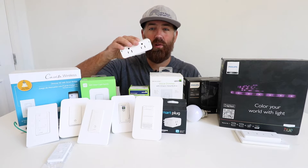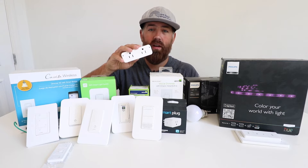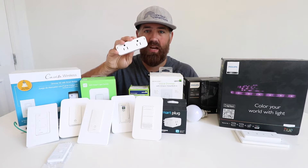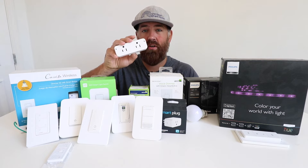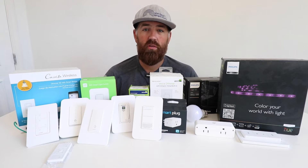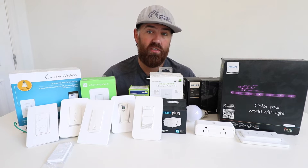If you connect this to Alexa you could say 'Alexa, turn on my lamp' or 'Alexa, turn off my fan.' One place I have these in my home is on the nightstands on the side of the bed. I like to sleep with a fan on sometimes, so at the end of the day I can say 'Alexa, turn on the fan' and it will create some ambient noise. You can also use it for lamps — when I'm laying in bed I just tell Alexa to turn off the devices connected to it.